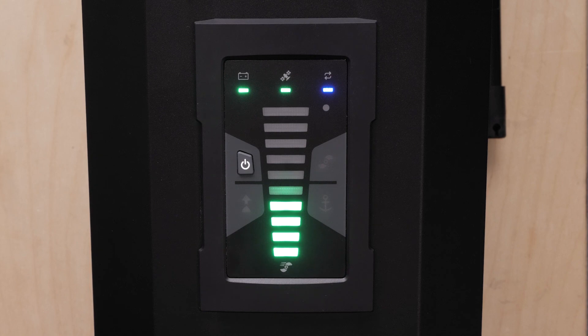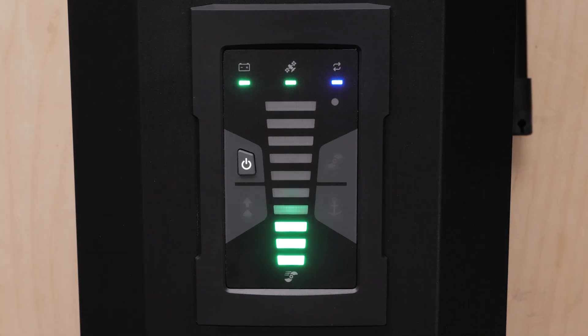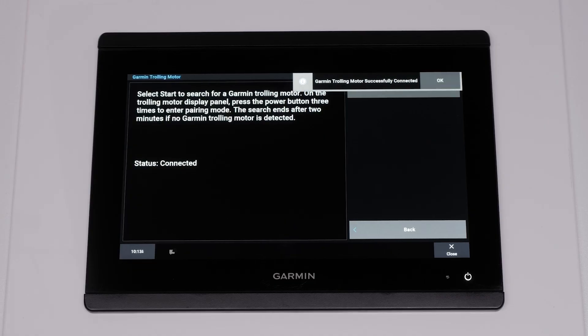The sync light will change back to green when the connection is successful. A confirmation message will also appear on the chart plotter when the connection is successful.